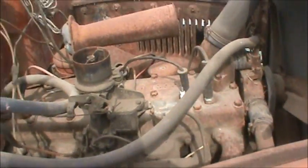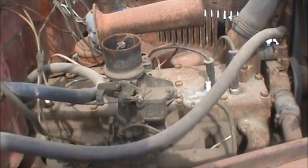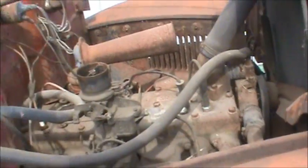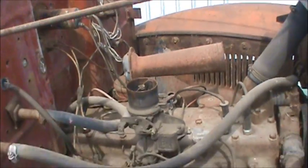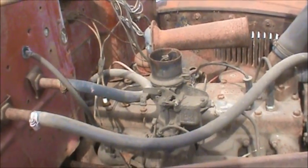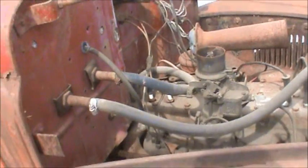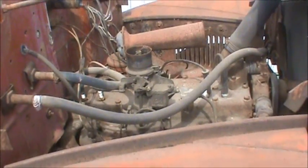We're gonna put some diesel in there and see if we can free up any stuck rings or anything of that sort. We just put another spark plug boot and spark plug on one, so it should be able to get up and turning over, provided we have enough battery and nothing's seized.